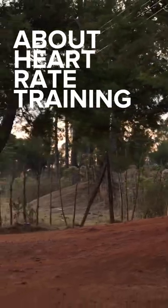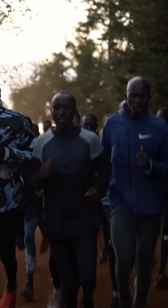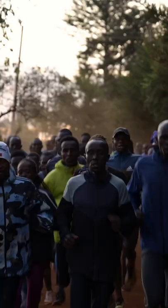People ask me about heart rate — what's my heart rate during my recovery runs, my workouts, easy runs? And the answer is I don't check. I know it can be around 160, 170, 150, depending on the intensity of the run.